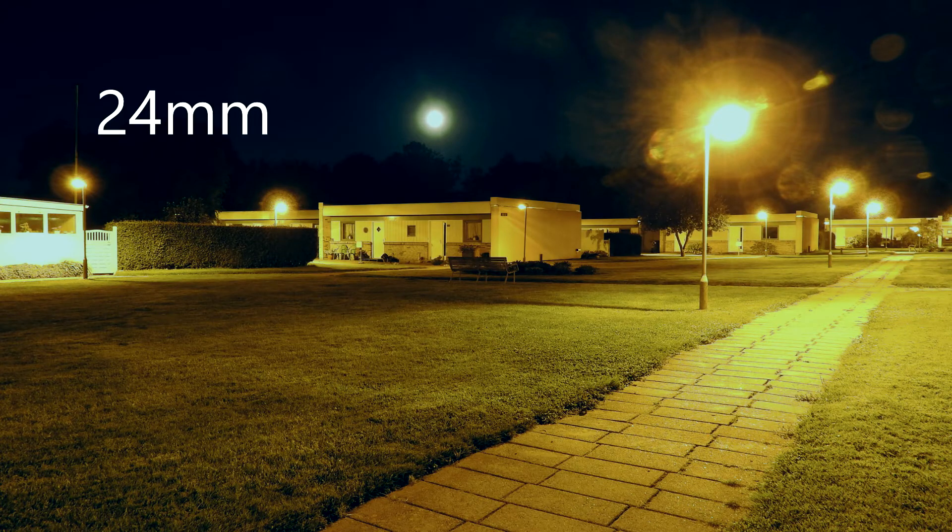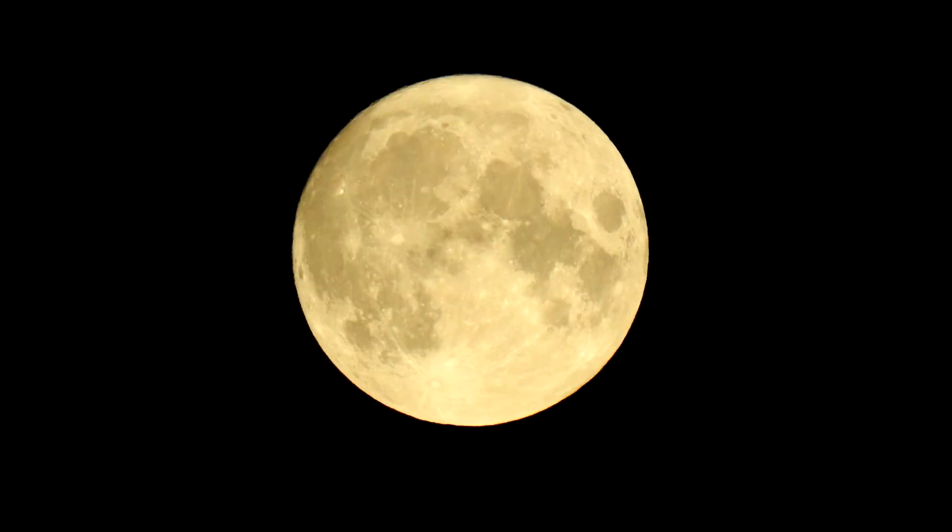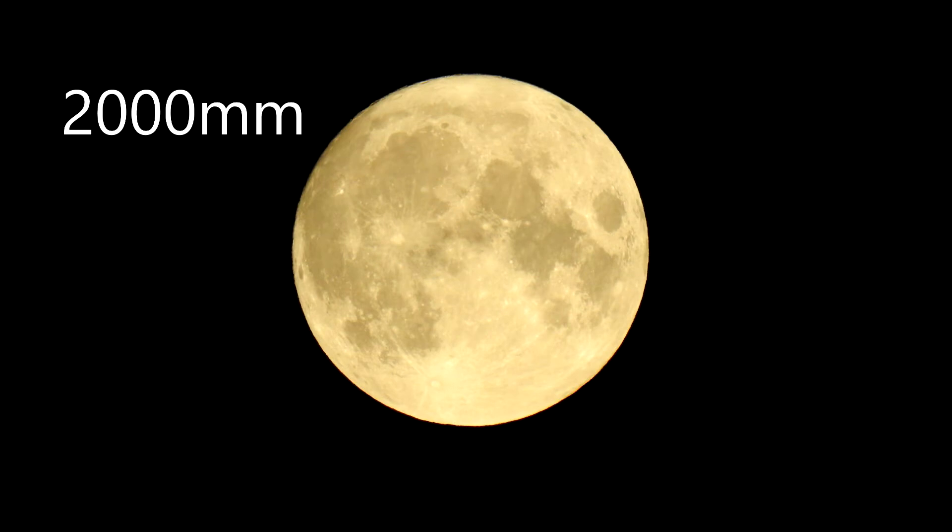First, two photos. One, not zoomed in at all, just the 24 millimeters. And the second photo with the full zoom of 2000 millimeters. As you can see, we can get extremely close to the subject, and in this case, it's the moon.